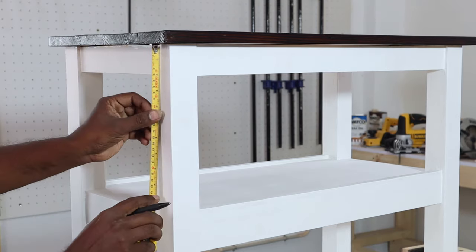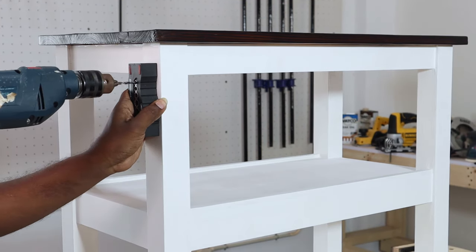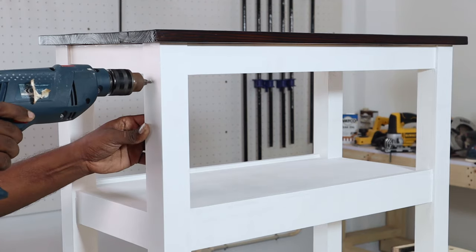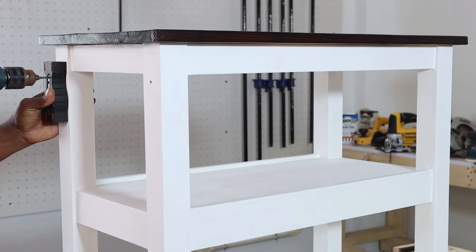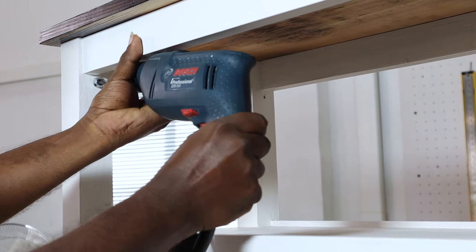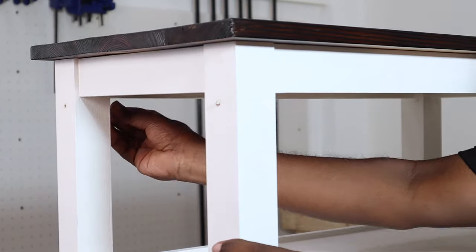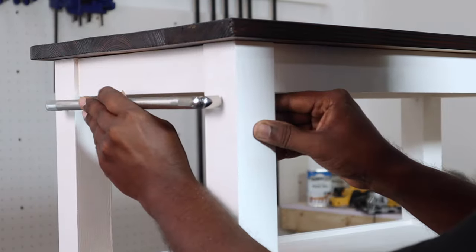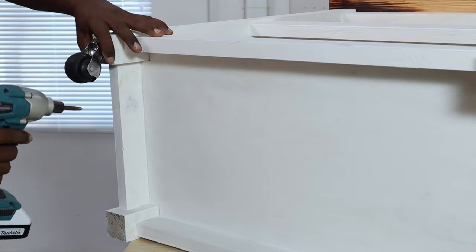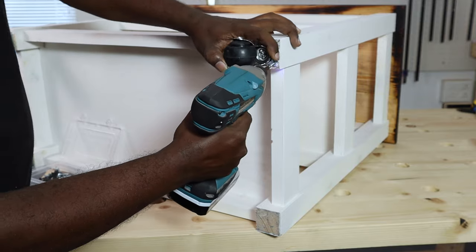The next step was fixing the towel bar and wheels for the DIY kitchen cart. It's best if you buy the towel bar first and size the width of the cart to match it — we did just that. We measured and centered the towel bar on the side of the frame before fixing it using screws. As the last step, we fixed four caster wheels to the bottom of the legs of the kitchen cart.